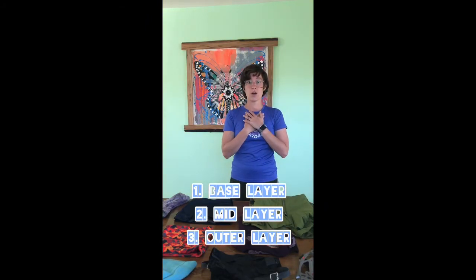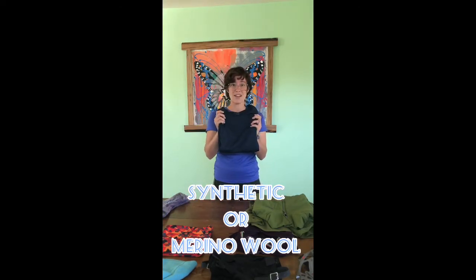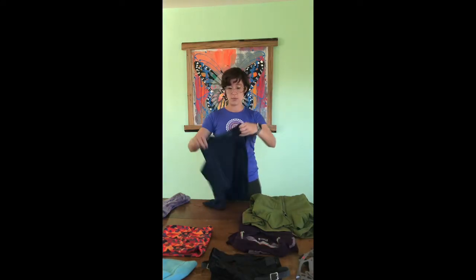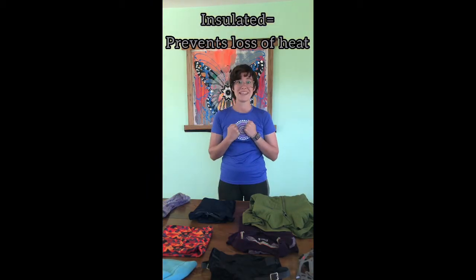We'll talk about three layers for your upper garments and then what you should wear on your lower garments as well. Layer number one is your base layer, and you want to make sure that the material is synthetic and not cotton — it could also be wool. Here's my example of my base layer: a Patagonia long-sleeved shirt. The reason why you don't want cotton is because your base layer is protecting you from moisture; it keeps you insulated and keeps all the heat inside your body. If you wear cotton, moisture gets in and you can actually get wet.